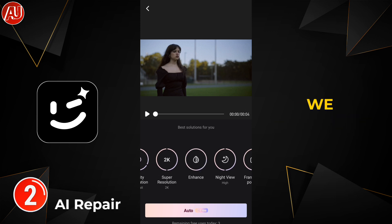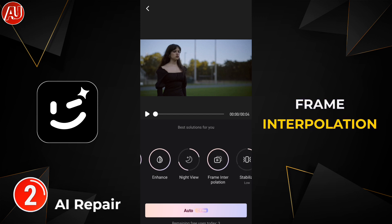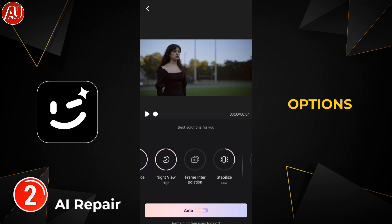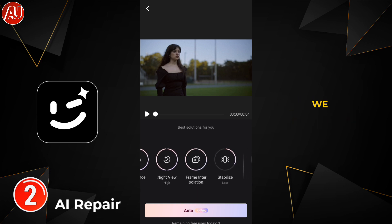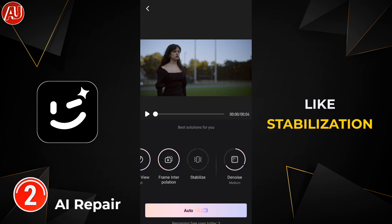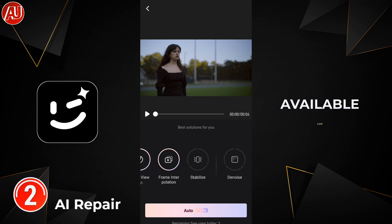After that, we have frame interpolation and denoise for removing noise from your video, with three options: low, medium, and high. We also have an enhance option for improving the colors of your video — I've never used it in my videos before, but today I'm going to use it. Additionally, there are two more options: stabilization and night mode, with night mode offering low and high settings.